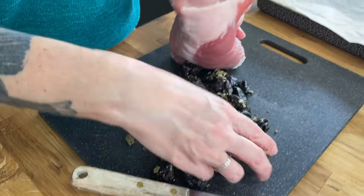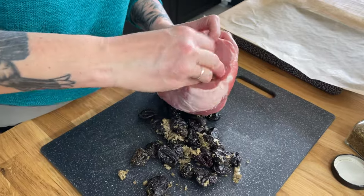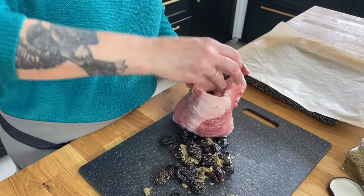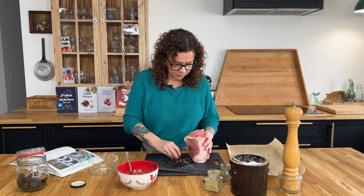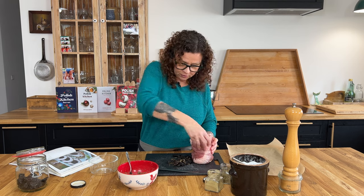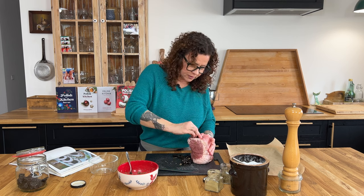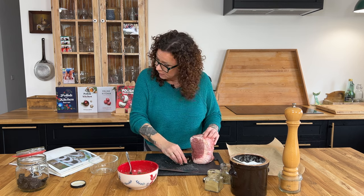What we're going to do is just kind of violently shove the prunes into our hole, all the way down. Sometimes you can go from the other end, because we want those prunes to be all the way through our loin. If it's a little bit bigger or longer it can fit a little bit more in there. Just pack it in as tight as you can.